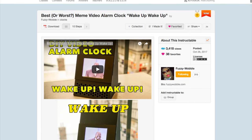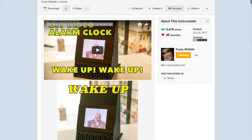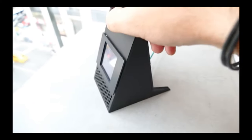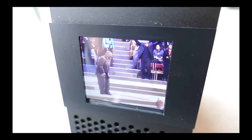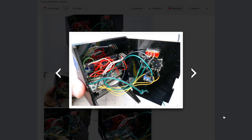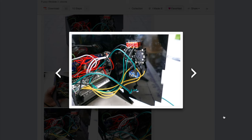One of my favorite makers, Fuzzy Wobble, has a new video alarm clock that wakes you up with your favorite or most obnoxious video meme. For his version, he appropriately went with a clip where a preacher shouts 'WAKE UP!' over and over. The project uses a Teensy 3.6 board to make the magic happen. The Teensy is a powerful, Arduino-compatible board that's well known for its audio features, but using it to play videos is pretty novel.